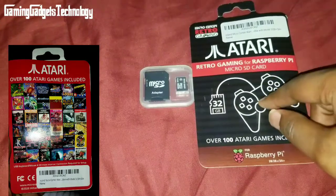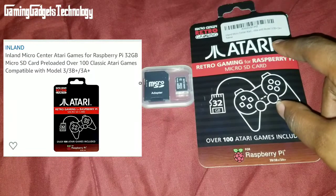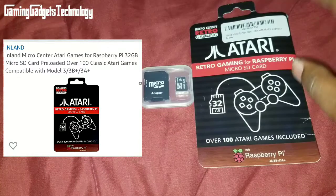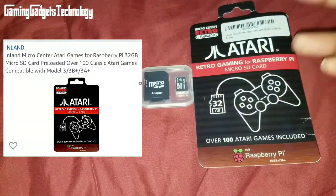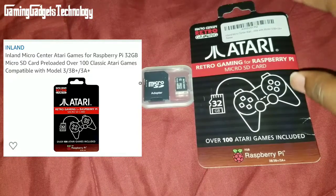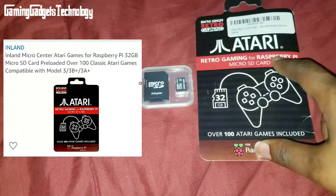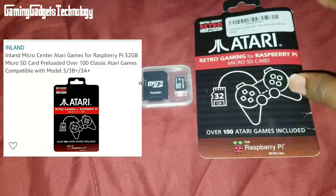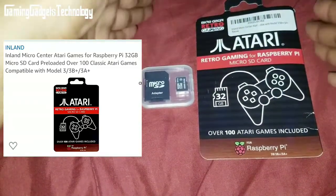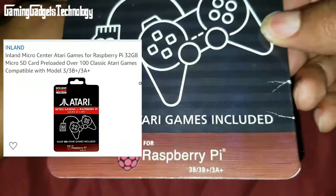With the 32 gigabyte card you can play your games and also have save points. You can play with keyboard and mouse. It says: simply insert into your Pi, boot up, and follow the prompts. Keyboard, mouse, and internet connection are required to download the full image. Compatible with most USB game pads. Over 100 licensed Atari games — that is the main thing.